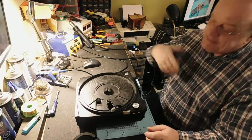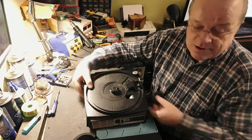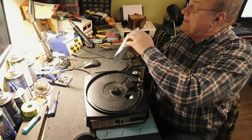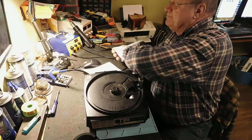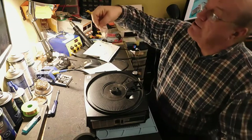Je l'avais même diagnostiqué avant pour m'assurer que c'était bien ça. J'ai fait venir la pièce de Californie. C'est une toute petite pièce avec un petit rivet. C'est vraiment pas grand-chose.